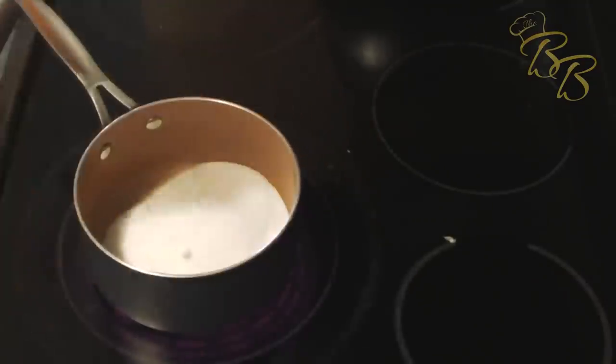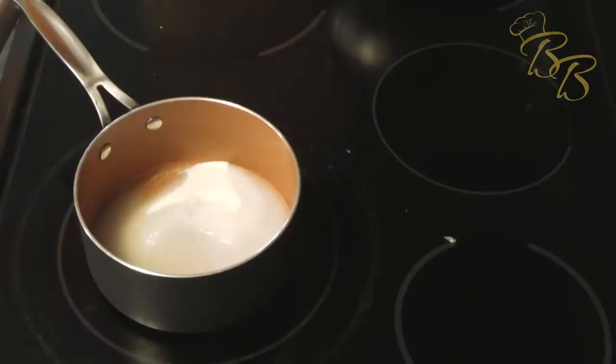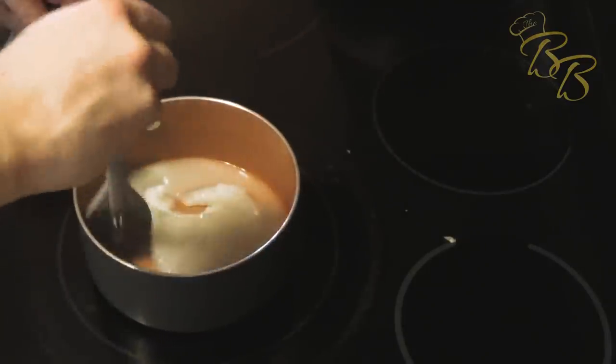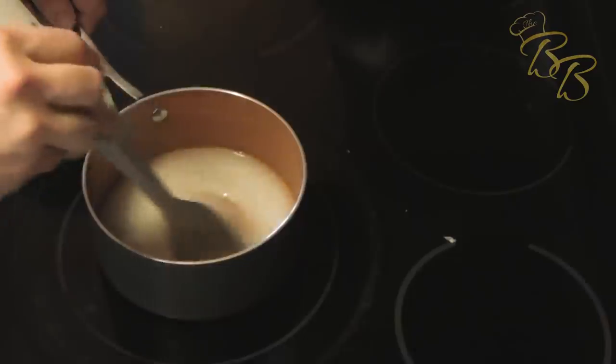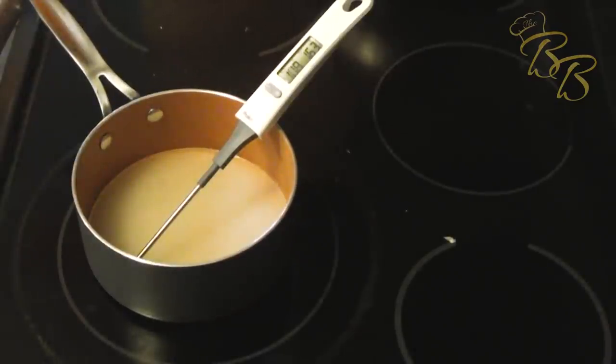Go ahead and add the sugar in and then add the water in. We're going to bring this up to 116 degrees to create a nice syrup. As it hits around 109, 110 degrees, we're going to start the egg whites. As you can see, it's 109 — now it's 110 — let's go ahead and get the egg whites ready.